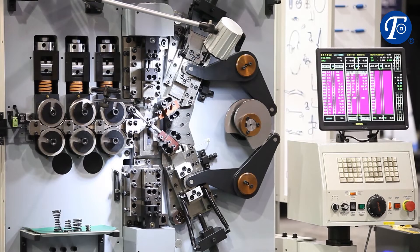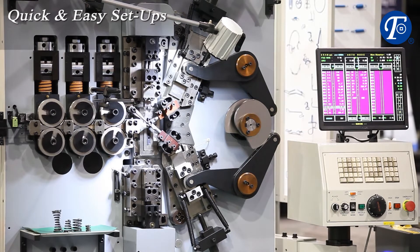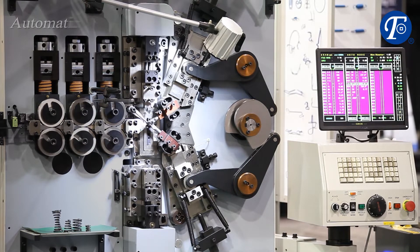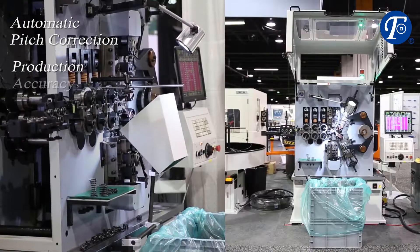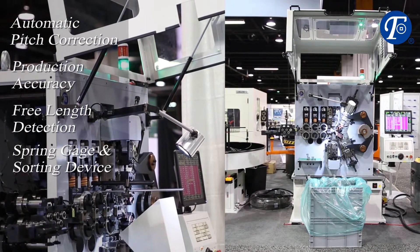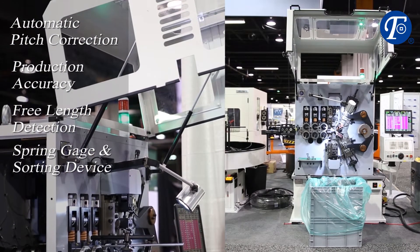The JYF series ensures quick and easy setups with an intuitive editing interface. The machine can automatically correct the pitch to ensure production accuracy and comes with free length detection using a built-in spring gauge and a sorting device.